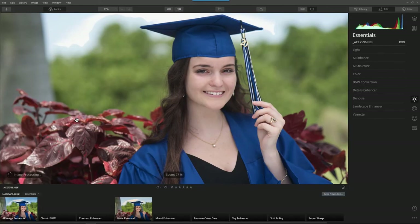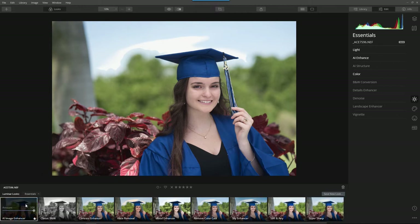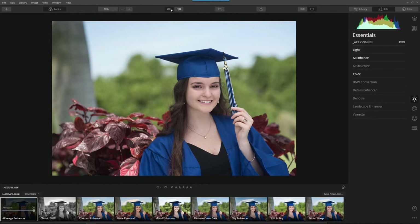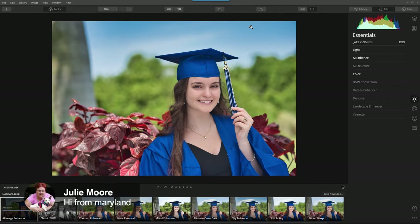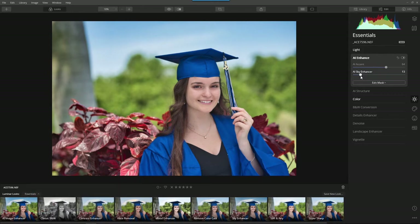First and always, what I like to do is start with AI Image Enhancer. What that's going to do for me is just improve the image overall. Here's before, here's after. The blue sky is a little too bright for me, and that's okay. So let me come up here and dial down the sky just a touch.